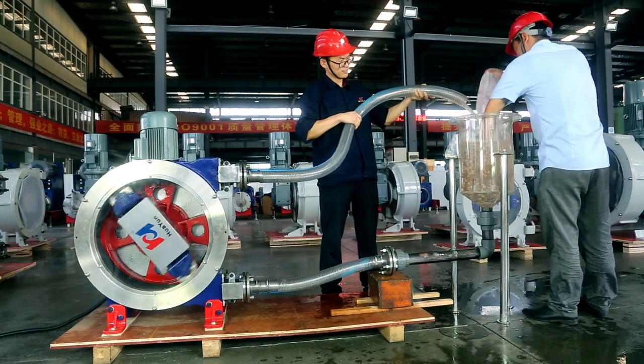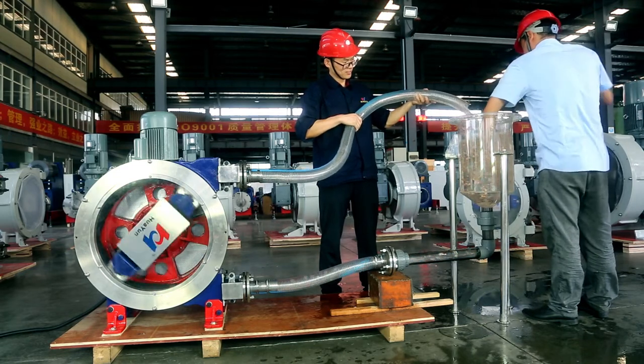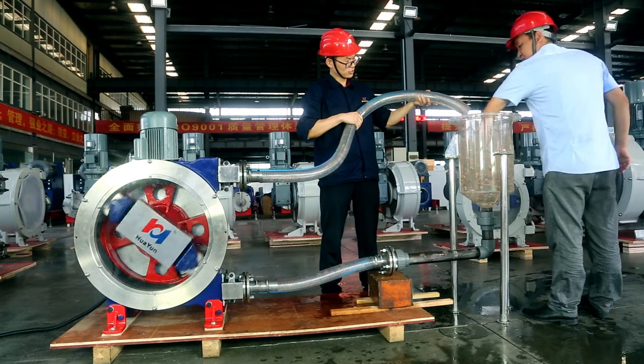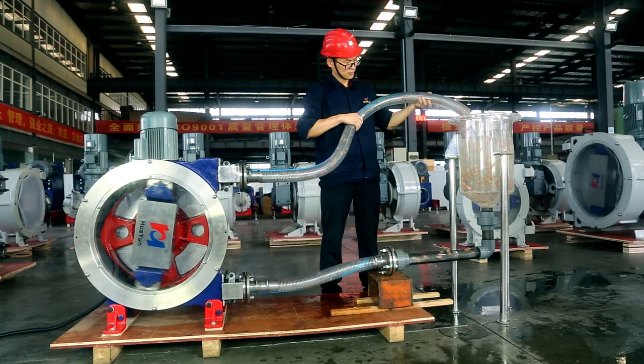Huayun peristaltic hose pump is a special pump which is very suitable for conveying solid particles. This video truly records the efficient transportation experiment of peanuts by Huayun industrial hose pump after pumping.